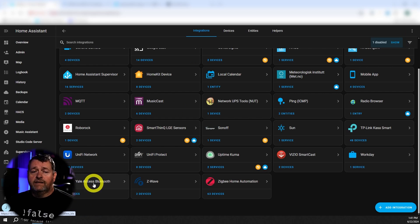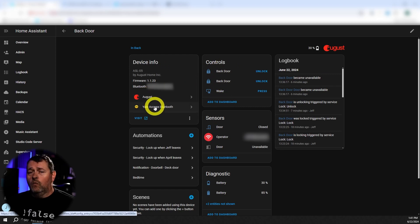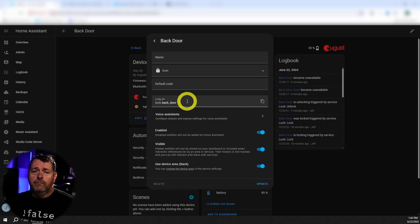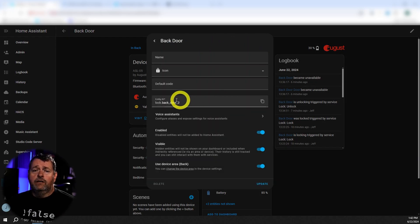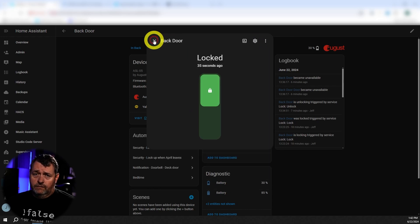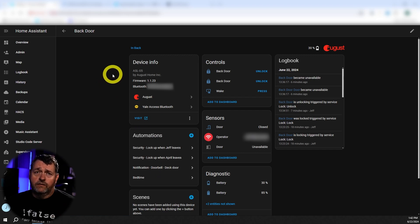Now we've got both locks added to the Yale Access Bluetooth, but we've got a problem — we've got two backdoor locks. One is from August and one is from Yale, so which is which? The August integration was here first, so that one will just have the name backdoor. The other one we just configured from the Bluetooth integration is going to have an underscore two at the end. So make note of the automations you're using them in, go ahead and remove the August integration, then clean up your automations and dashboard so that everything continues to work. Easy.